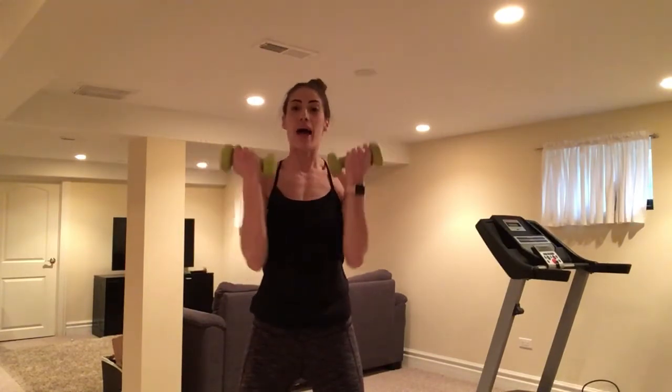We change this up — a side lateral raise. Pull it in. Lift, only as high as your shoulder. Eight more.